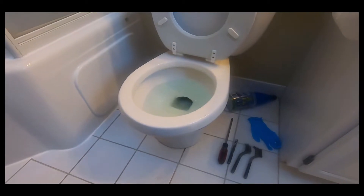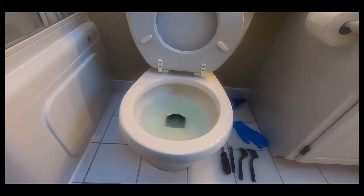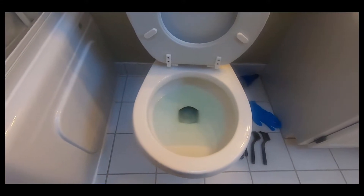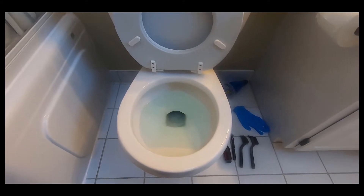Let's get this straight: toilets are gross, everything about them is gross. The older they get, the more gross they are — but even a brand new toilet is still gross, even when it's in the package. So if you're squeamish and don't want to talk about toilets, move on to the next video.